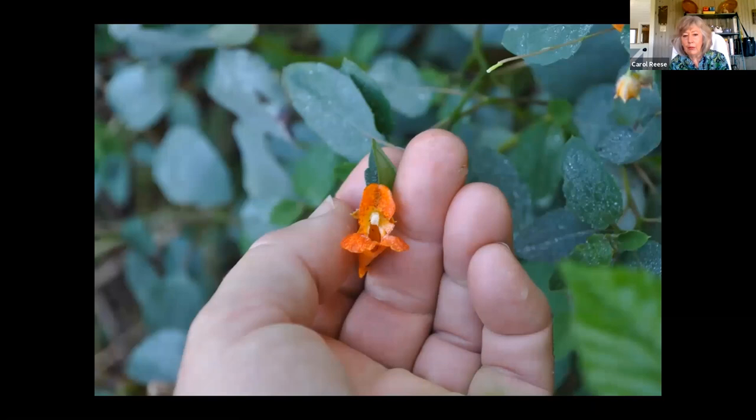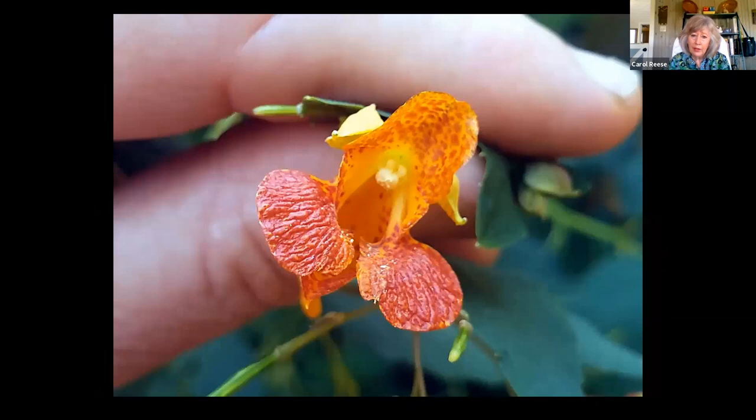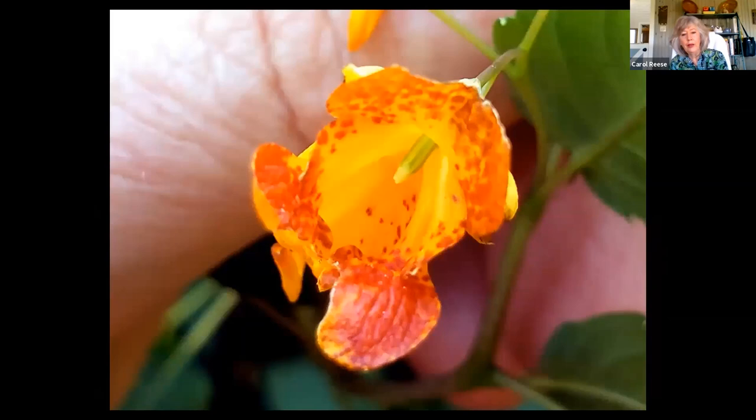If you look closely at a jewelweed flower, you see the little male parts right there, tapping the hummingbird on the head as he goes around getting that 43% sugar. But if you look at another one, it doesn't look the same. When you usually have male and female flowers on the same plant, they look very different — so why does this one look the same? The flower starts out its life as a male, but the female parts develop behind the male parts and eventually push the male parts off. For days it had been delivering pollen; now it is ready to receive pollen. So it's a transsexual flower — it actually changes gender during its lifetime — and there are many flowers that do that.